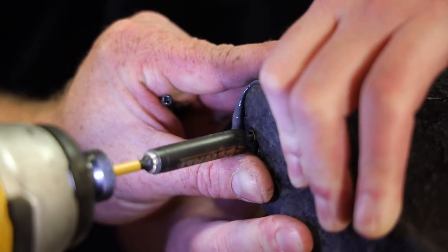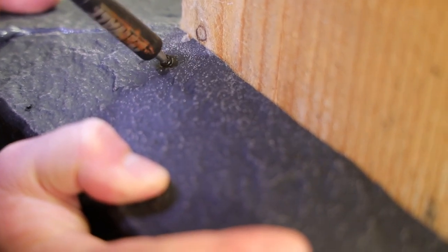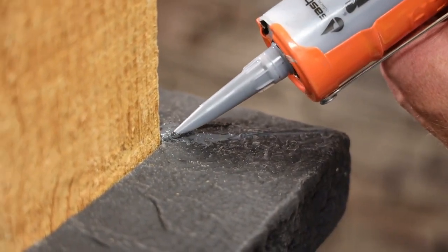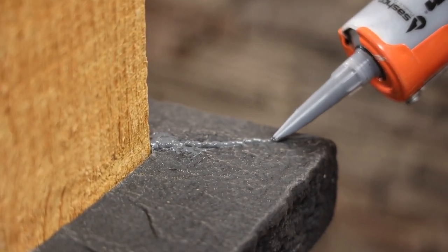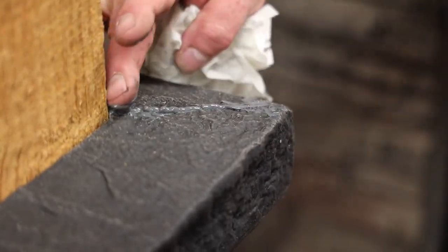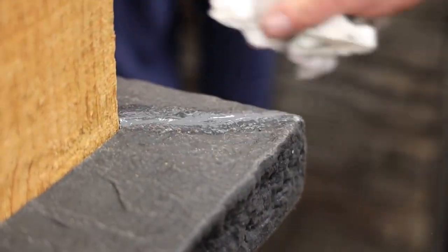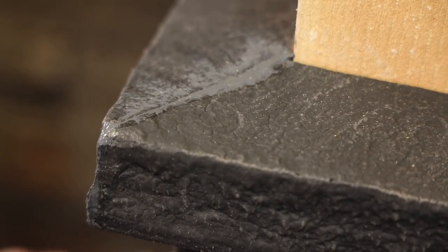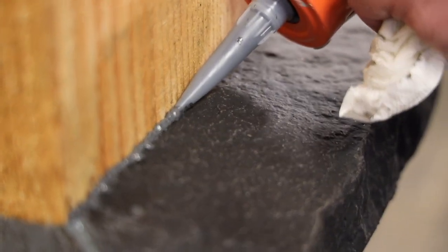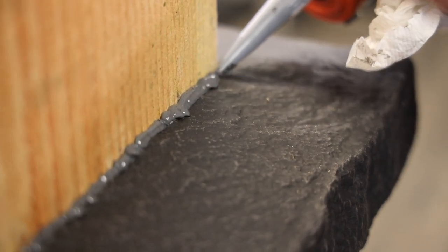We're going to go back and fill any of the seams and screw holes with our color-matched caulking. Lastly, you will use the color-matched caulking where the cap meets the post — this is just to keep it all weather tight.